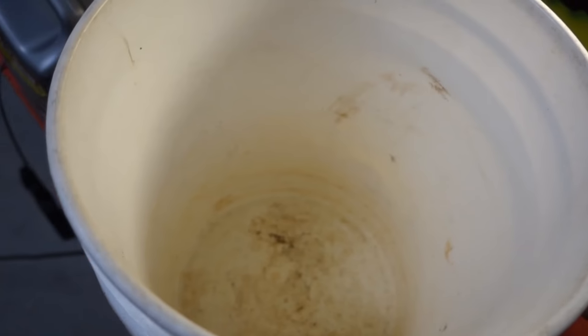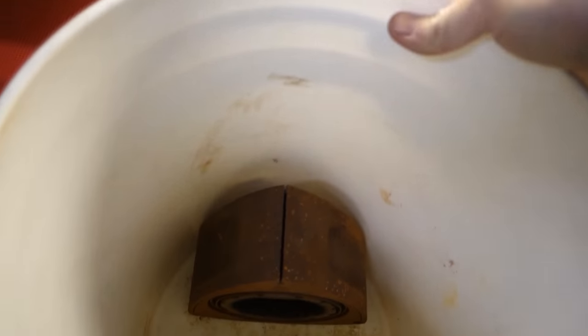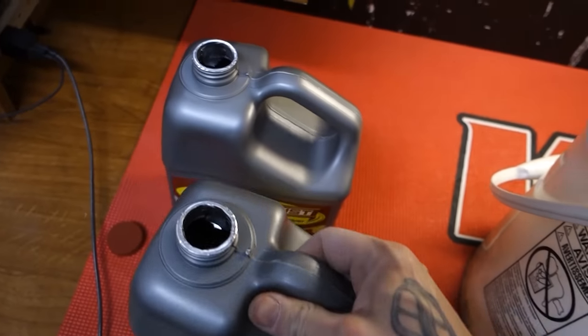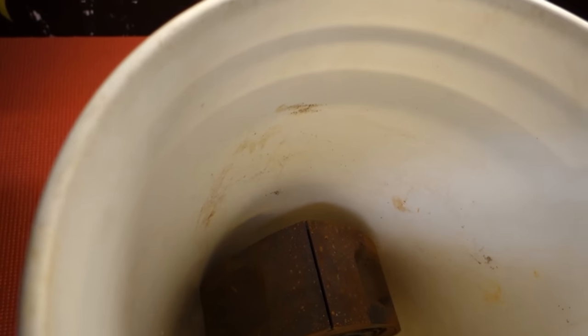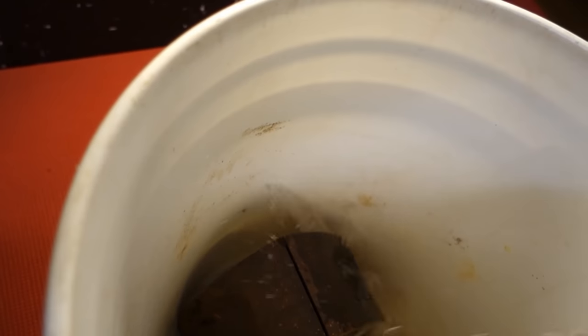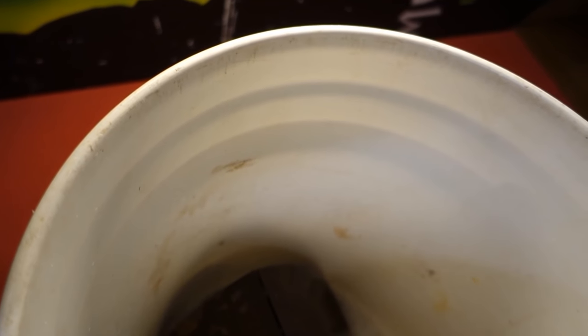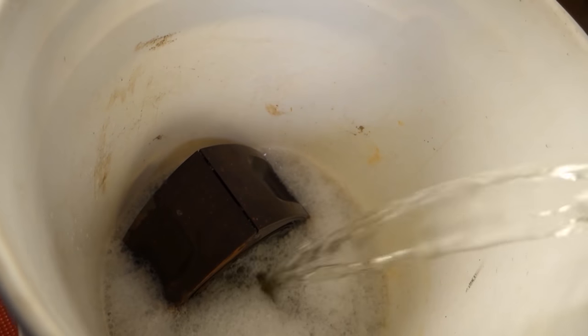Anyway, we got a five-gallon bucket. I'm going to put these parts in there, fill it up, let them sit overnight and see how they turn out. We'll set the rotor in first. I actually got two gallons of this stuff, so I think it should be enough to fill this up. Probably should have got more than two gallons — it's not looking very promising. Should have used a smaller container anyway.